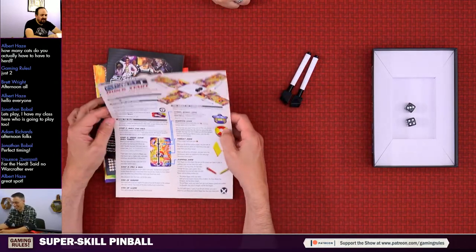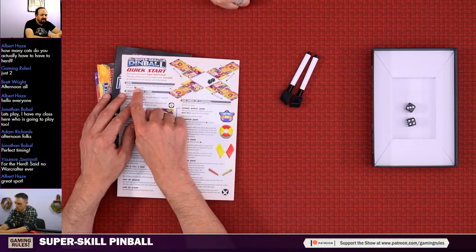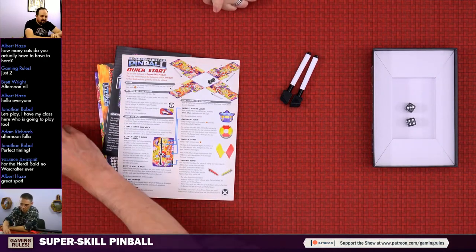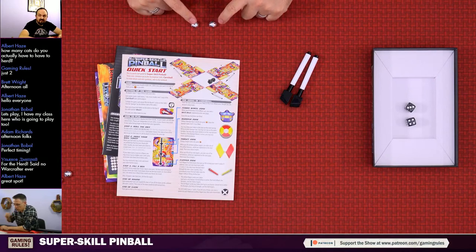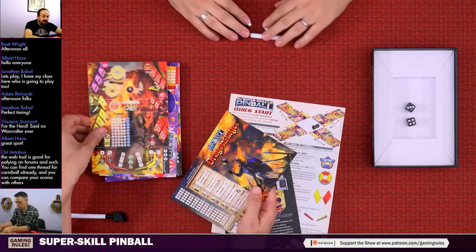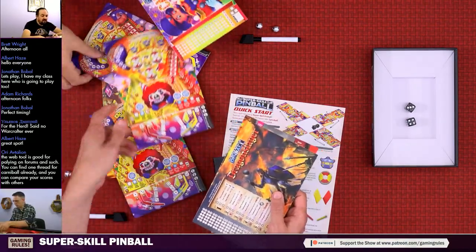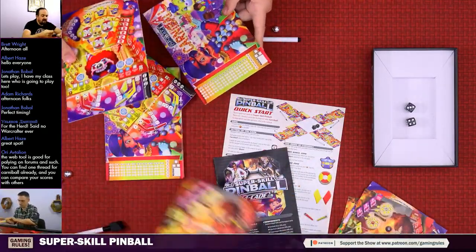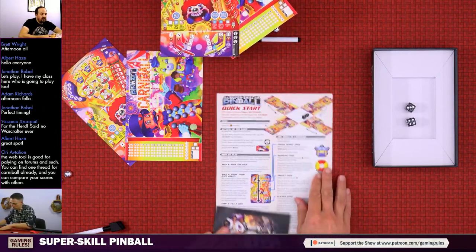It's a 30-page rule book. Goal: compete against your friends or play solo - either way your goal is to score as many points as possible, and the symbol for victory points is a star. Setting up: all players share one copy of the rules and two dice. Each player needs two ball tokens, one dry-erase marker, and one copy of the Carnival table and back glass. The sheets are double-sided with Cyber Hack on the other side.